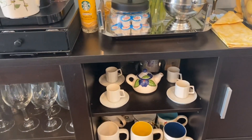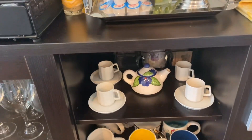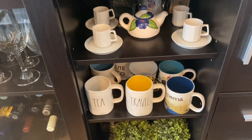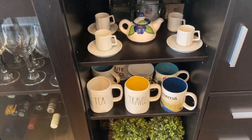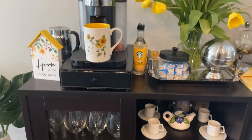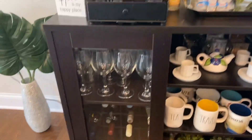Then I put my little tea set on the next shelf, and I have my mugs on the shelf below that. I just have some topiary balls on the bottom, and then of course my glasses and my wine, which are always there.